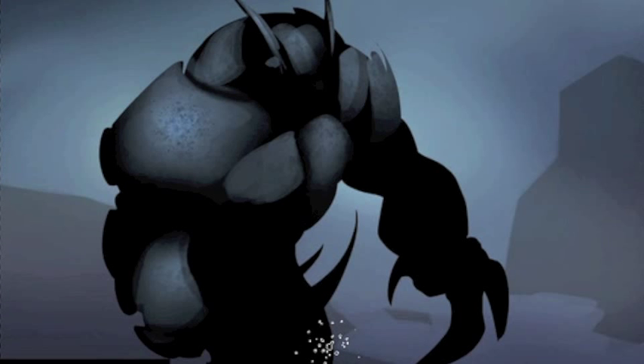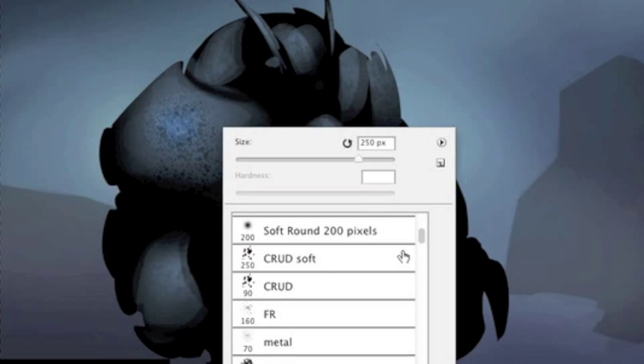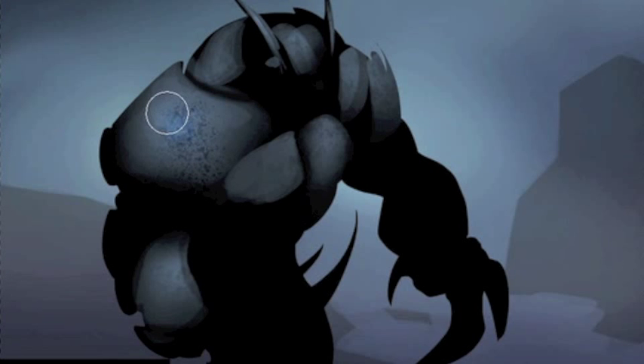With this, it pretty much does a hard light of that same blue in that spot — still using the same colors. But maybe I don't want that, maybe I just want a little touch of some broken down metal.